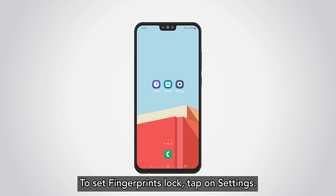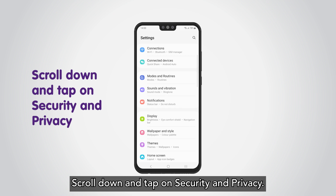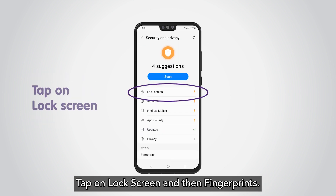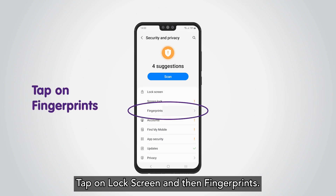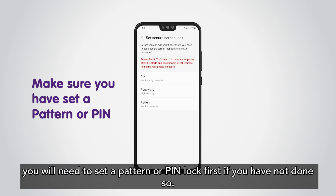To set a fingerprint lock, tap on Settings, scroll down and tap on Security and Privacy, then tap on Lock Screen and then Fingerprints. Before you can add your fingerprints, you will need to set a pattern or PIN lock first if you have not done so.